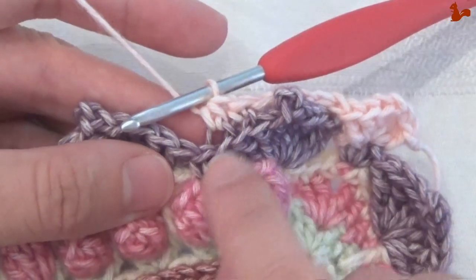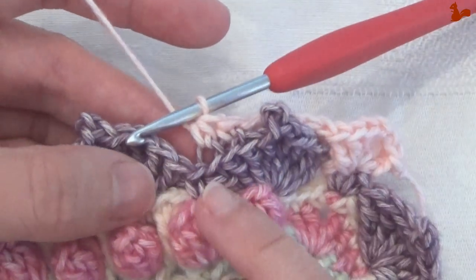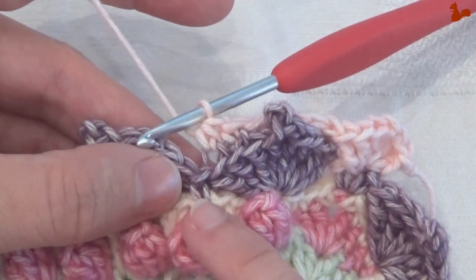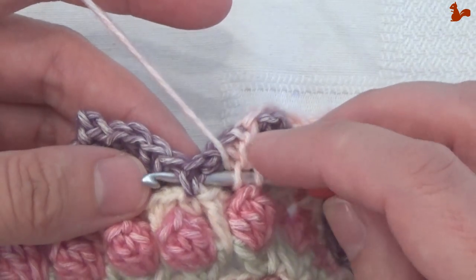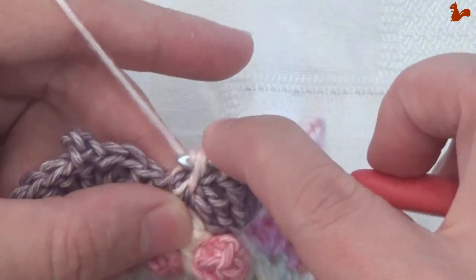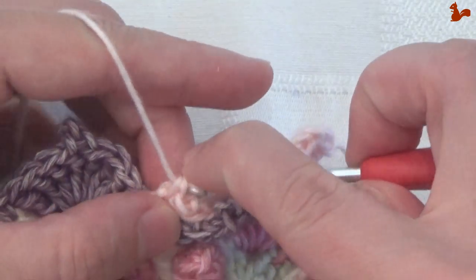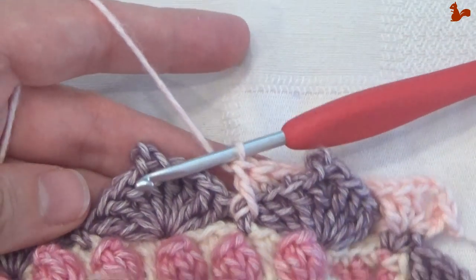So single crochet in the back loop and a half double in the back loop. The stitch here in the middle gets again a front post double crochet — yarn over — and this is actually the start of the next repeat. So a front post double crochet, and we're going to do this until you've done all your petals.